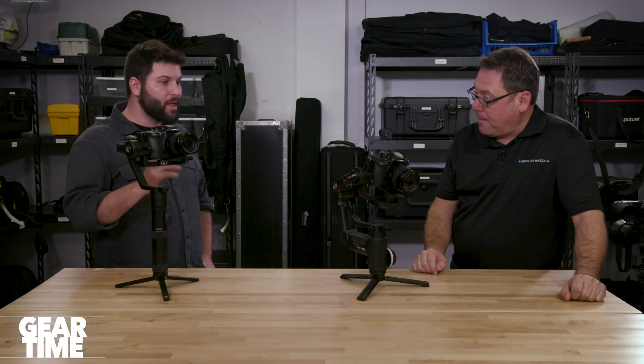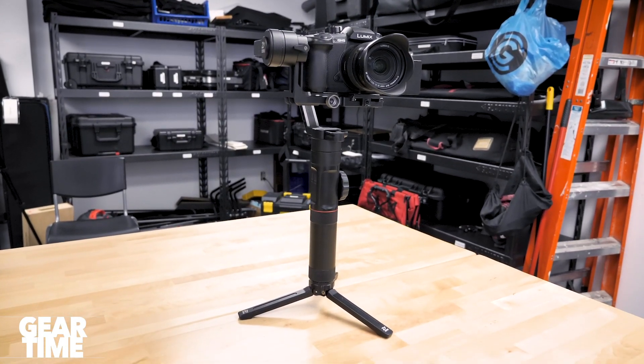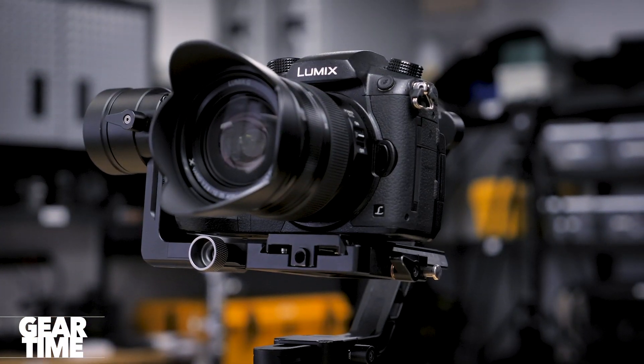Any final thoughts on the GH5 and who is the perfect match for this? This shoots 400 megabits, 4:2:2, 10-bit — it produces a really solid, gradeable image. The downsides are it's not great in low light, it has pretty poor autofocus, and the colors need a little more work than Canons right out of the box. But in an environment where you want pristine image quality in the smallest possible package, I think this is still the best option on the market even though it's going on three years old. Matching it to a Canon C200 or C300 as the primary interview camera is doable with someone who knows color grading.